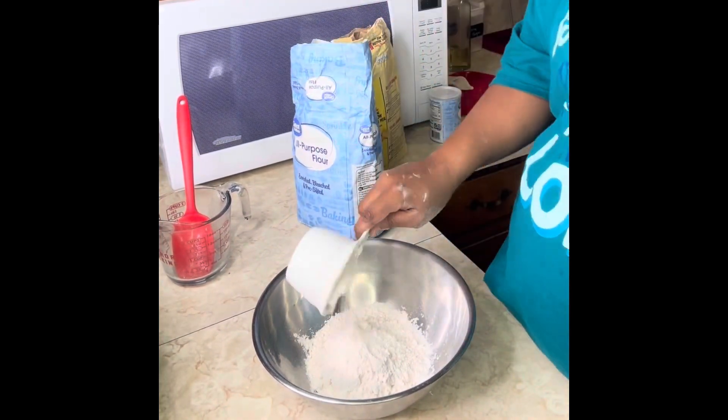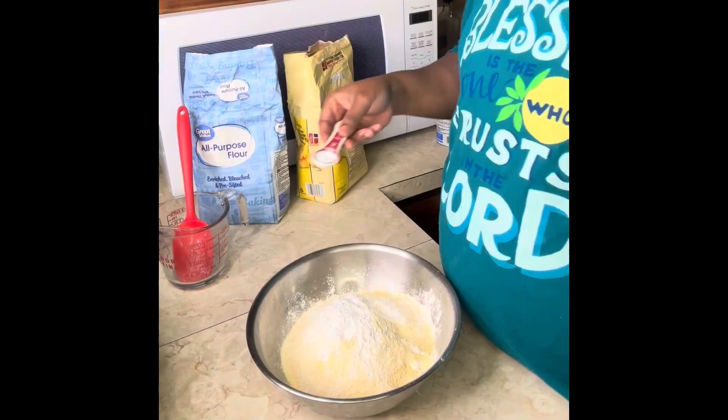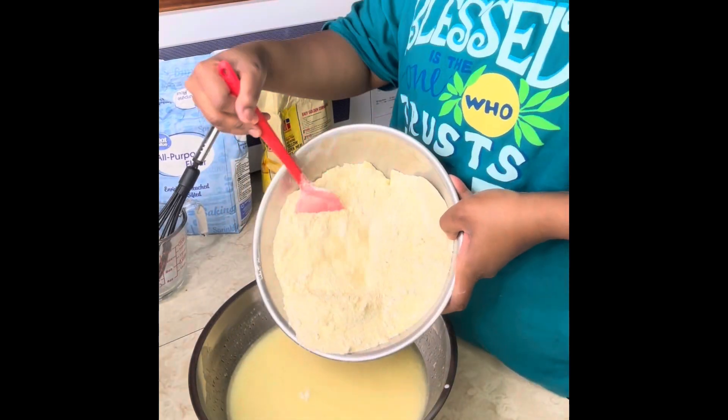Now let's go ahead with the dry ingredients: two cups of flour, two cups of cornmeal, two tablespoons of baking powder, one teaspoon of salt, and a cup and a half of sugar. Of course we need the sugar — mix it well.